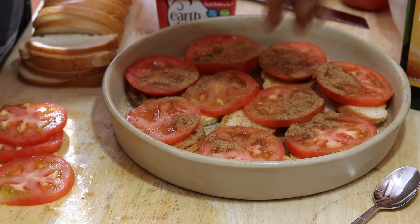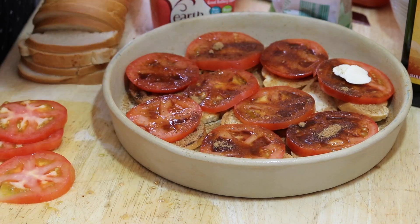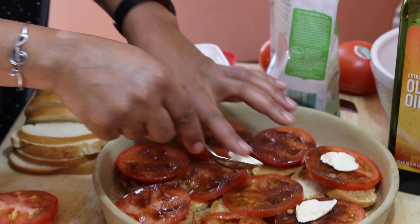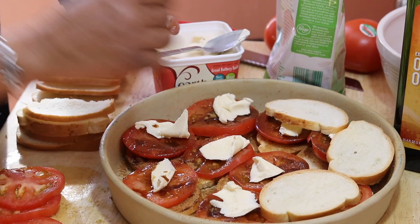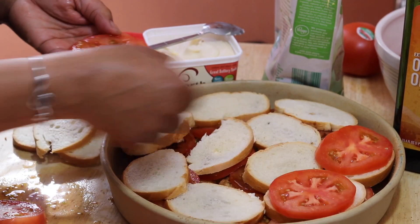We're going to add some coconut sugar on the tomatoes and some vegan butter on each one. Look how pretty that is already! We're just going to layer again — the size of your dish will determine how many layers you have, so I'm doing three.